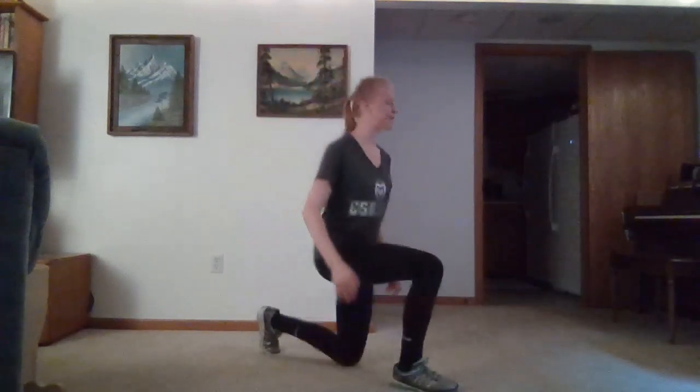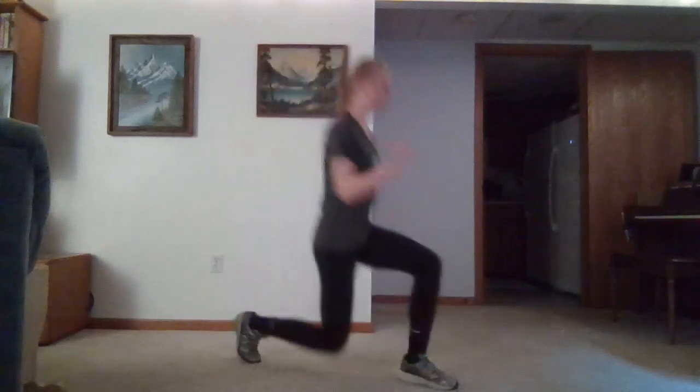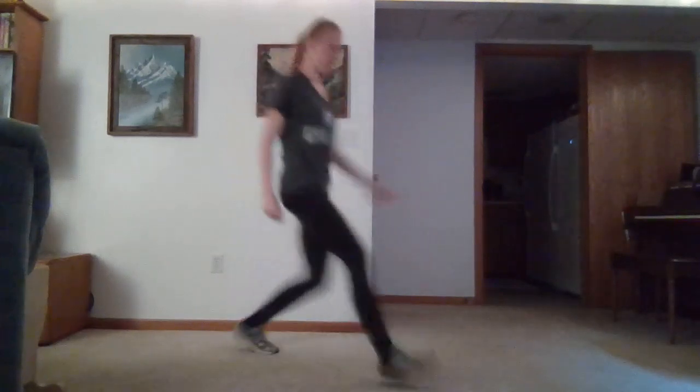And then we're going to do our forward lunges. I'll get sideways a little bit so you can see what I'm doing. Nice tall chest, focusing on that breathing. Focus on that knee, not going over those toes.